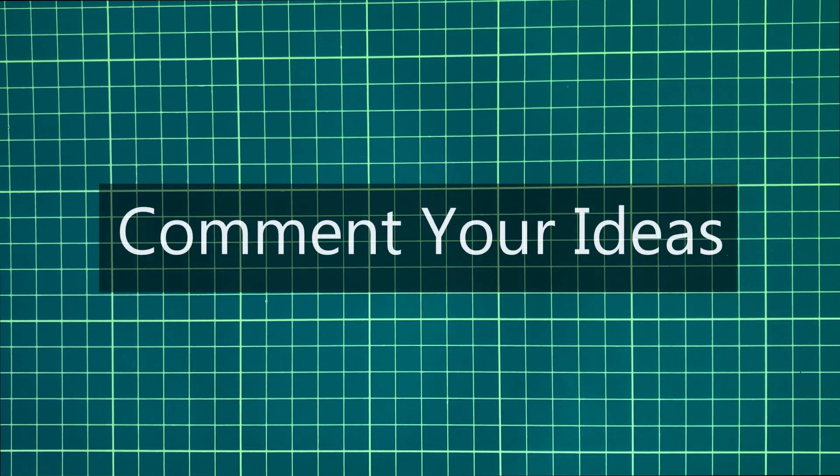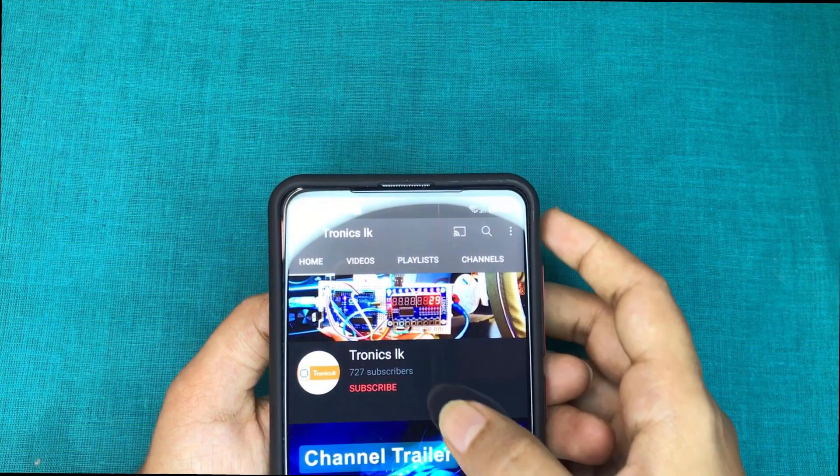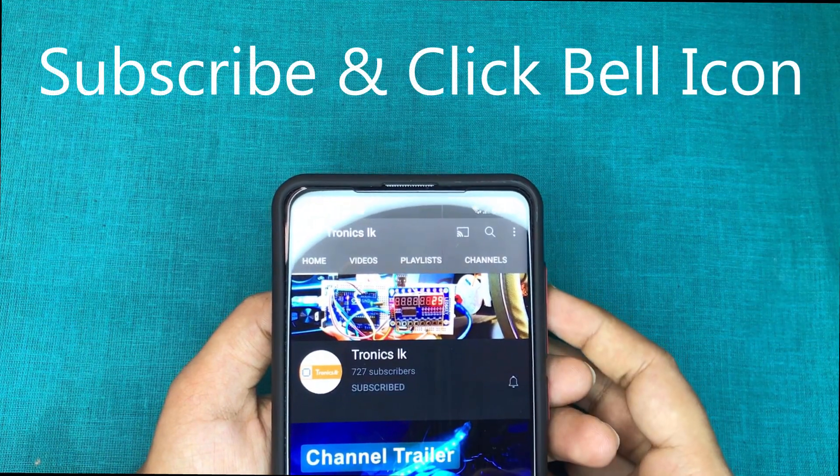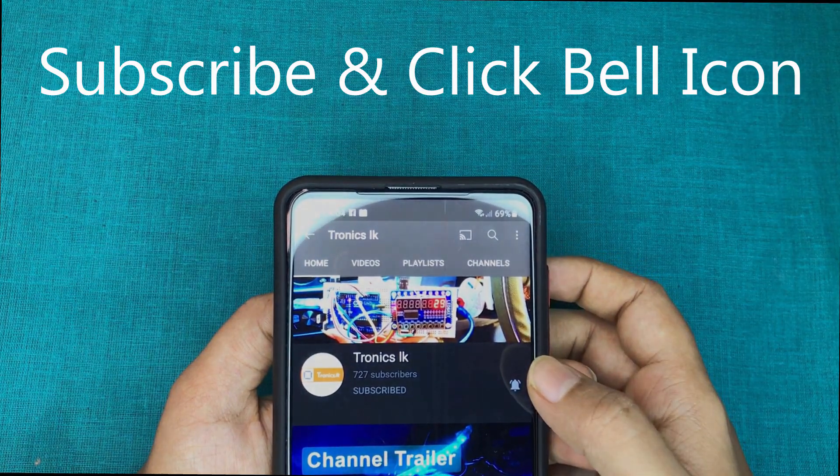So what do you think about this tutorial? Please comment in the comment section. Please see the video description to join my social media platforms. To see future videos like this, please subscribe to my channel and click the bell icon.